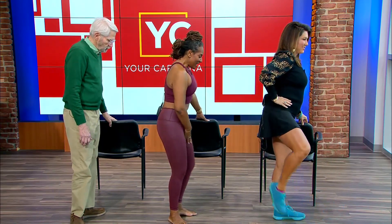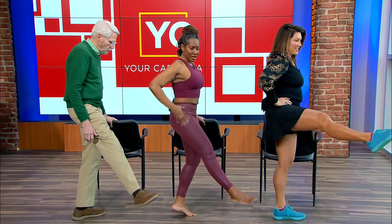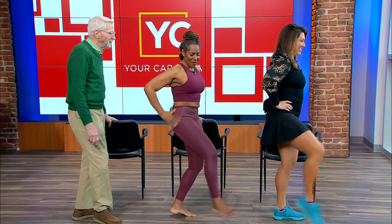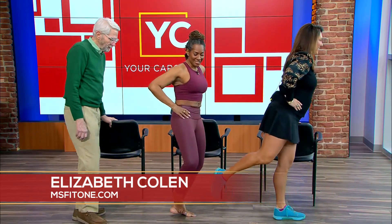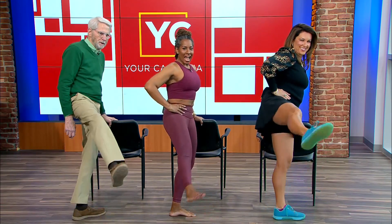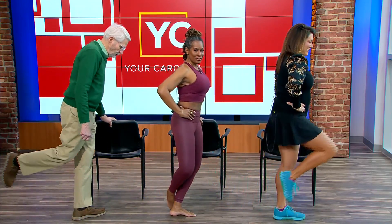Now the series of kicks — bend this leg, take your toe there, and then kick straight. Kick nice and firm. Kick, kick. Now diagonal — there you go. And back. Follow me for more workouts.